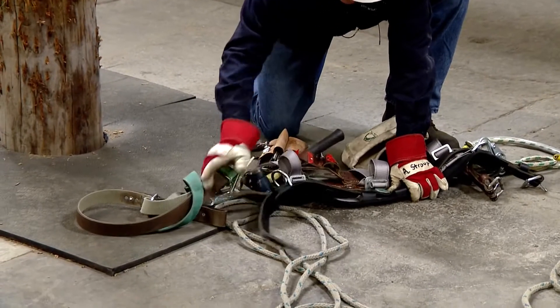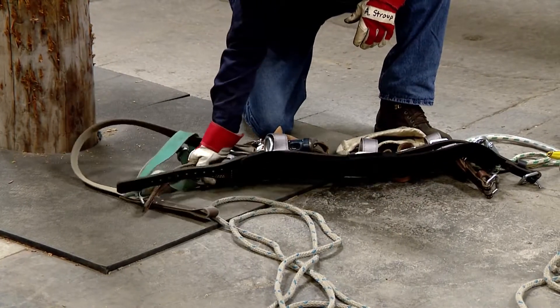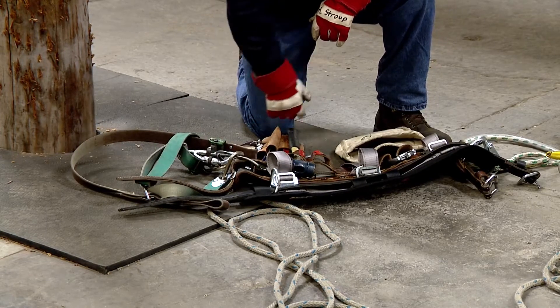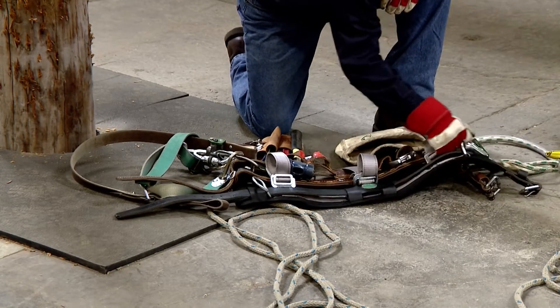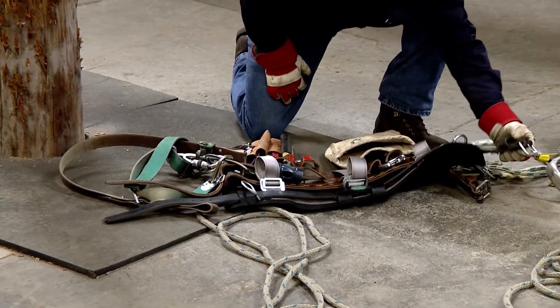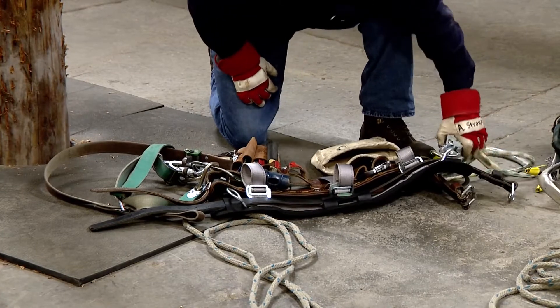Got it laid out here. I will take a look at my gut strap. Look at the tongue, come across the holes — no stitching missing. Look at the D-rings, everything's good there. This is a new belt, it's in good shape. Check the buckle and all the rivets — good shape, no stitching missing.